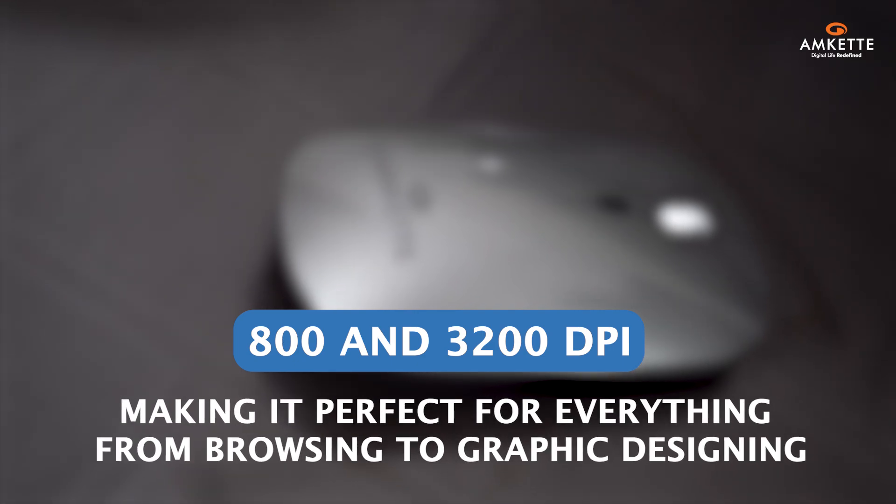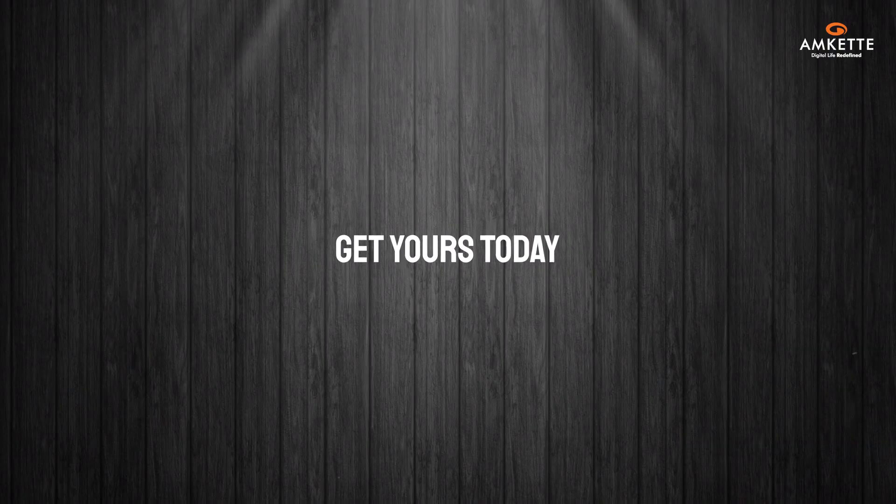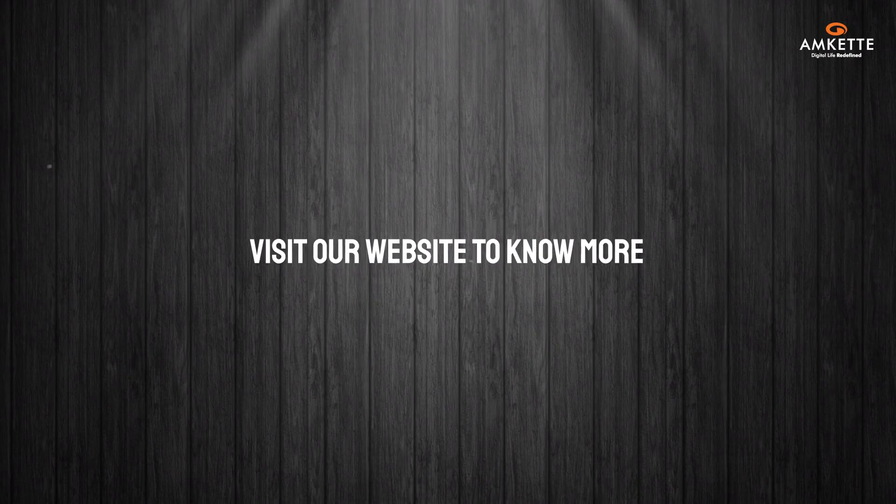The DPI button allows easy switching between 800 and 3200 DPI, making it perfect for everything from browsing to graphic designing. Get yours today and experience the difference — visit our website for more details.